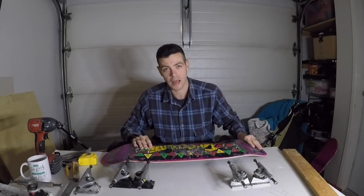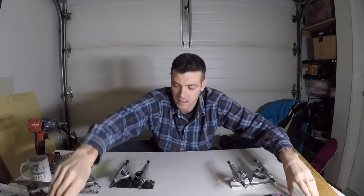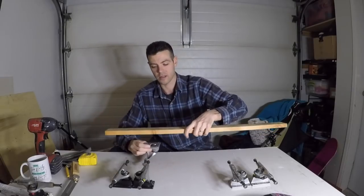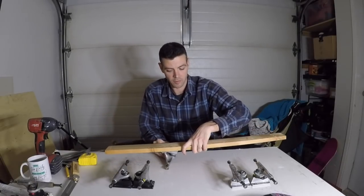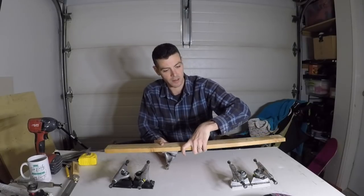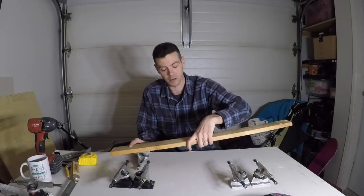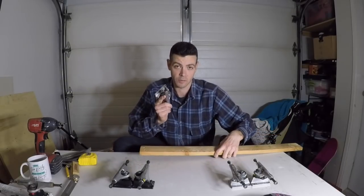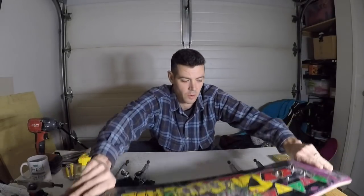If you remember in the last video, we talked about wheelbase and about the wheelbase of a deck — how where the truck sits on the deck makes it feel. If the truck is further forward, it makes the front of the deck feel lighter. If the truck is further back, it makes the front of the deck feel heavier.